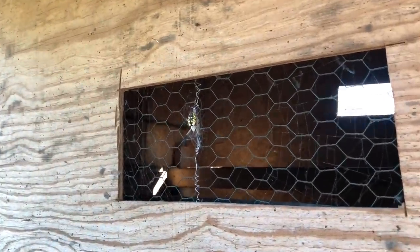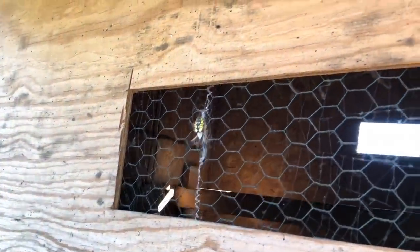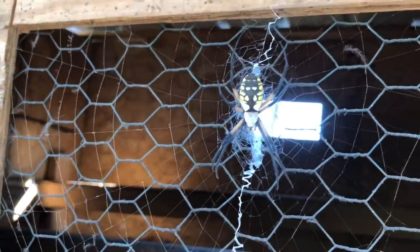Little update on Charlotte for you — it looks like Charlotte has two egg sacs now, so that's creepy, I don't like that at all. But Charlotte looks like she's doing pretty good — or he, or I don't know.